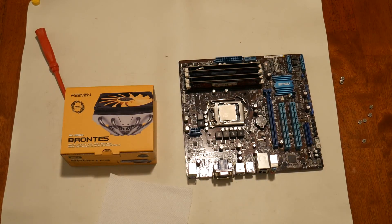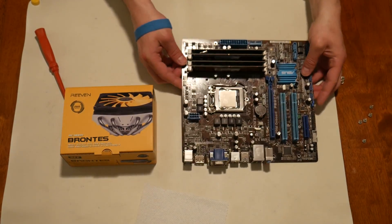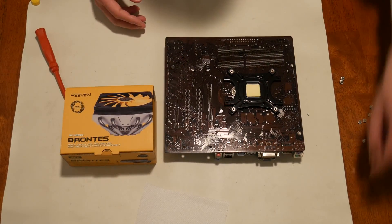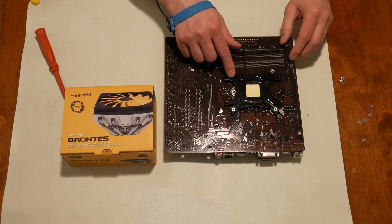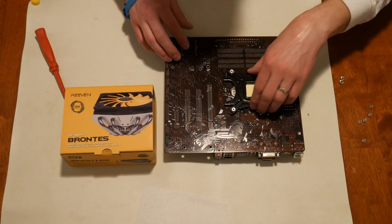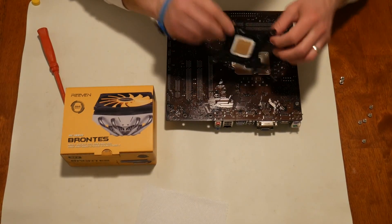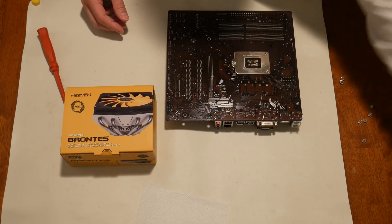Here we go. This was just adhesive down — there we go. Out with the old.